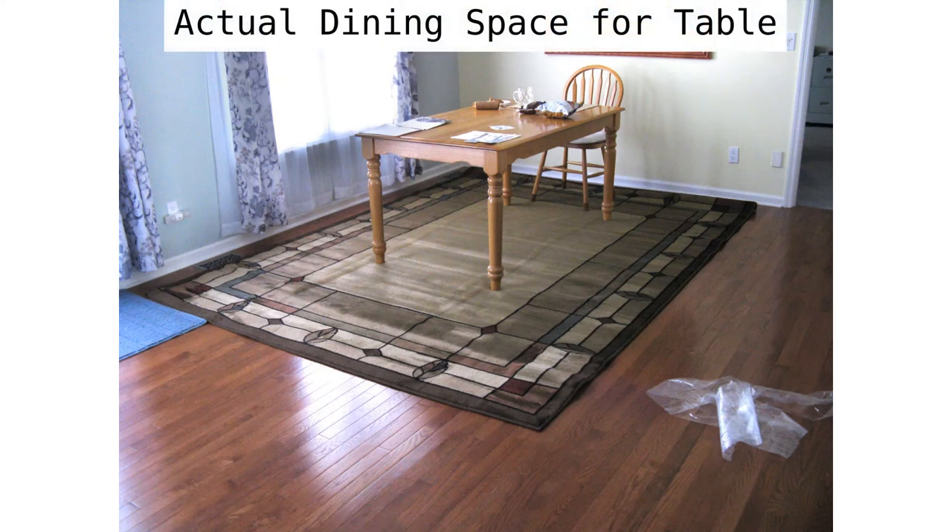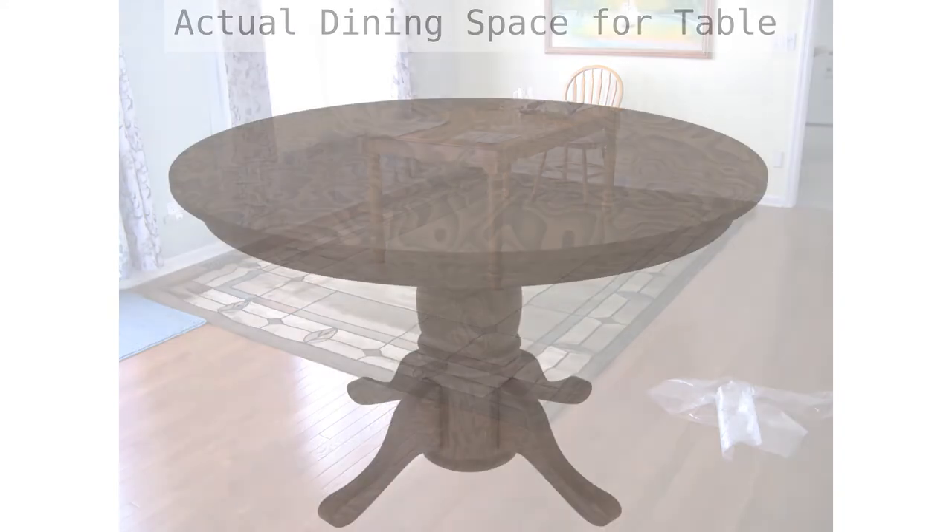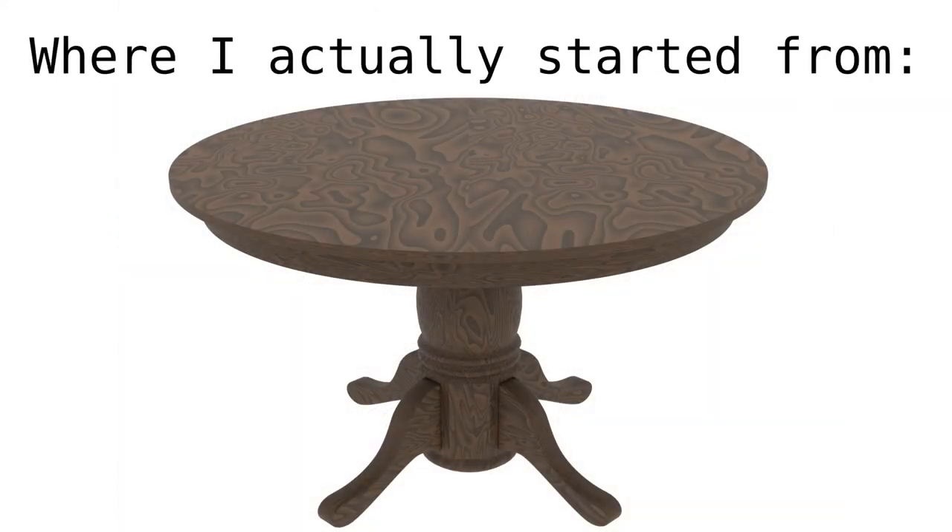This is my actual dining space with a 3x5 table sitting in it. This is where the new table will reside. I want my new table to fit here. I knew I wanted a pedestal table and not a four-corner post table, because there's nothing worse than being the odd game player stuck on the corner of the table and having to contend with the table leg. So I really want a pedestal table, so there are no corner legs for a player to have to contend with.